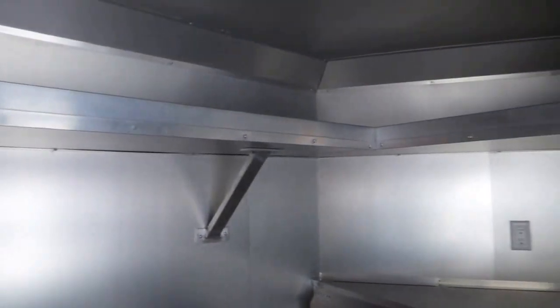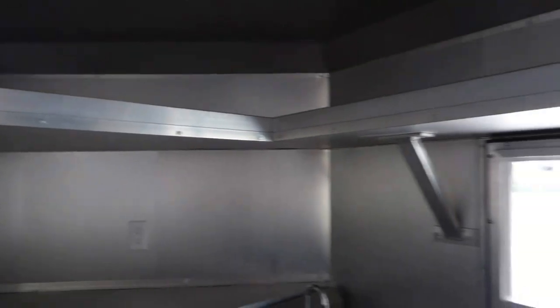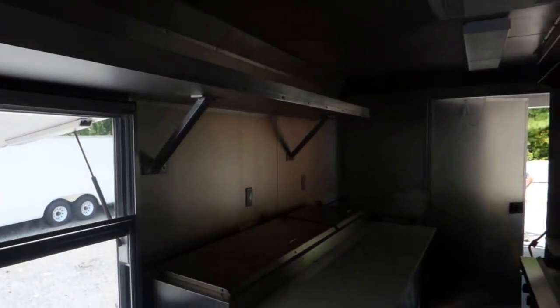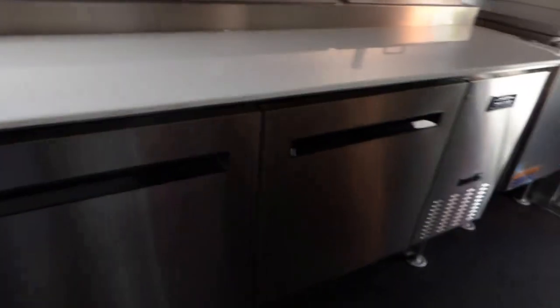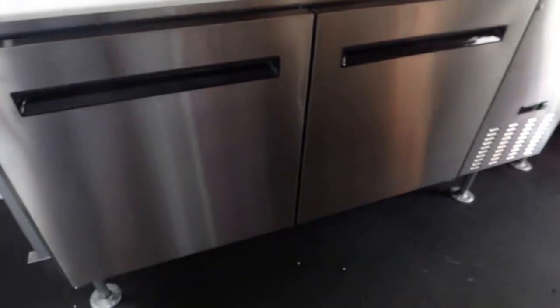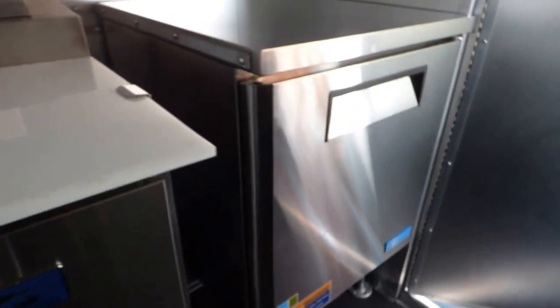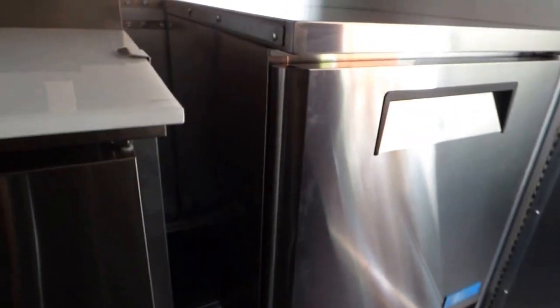We have another hand wash sink here. Upper shelving that goes around into the V-nose and above the window. We have a three by five concession window with glass and screens. We have a 72 inch Arctic Air pizza prep with refrigeration below.